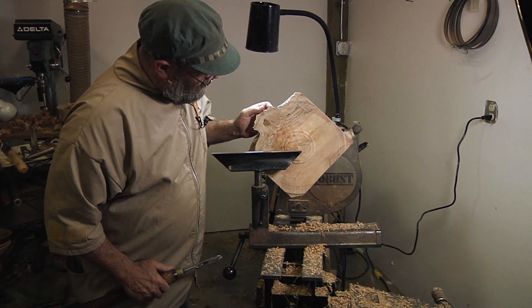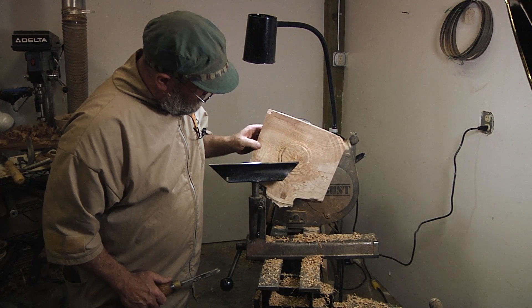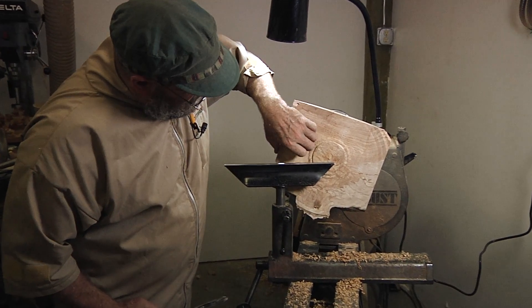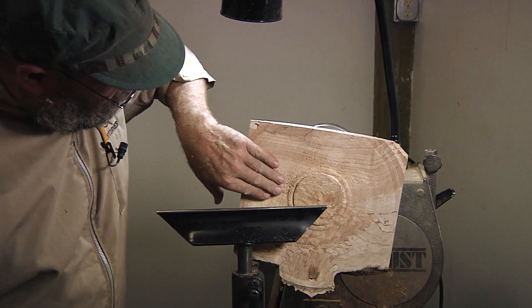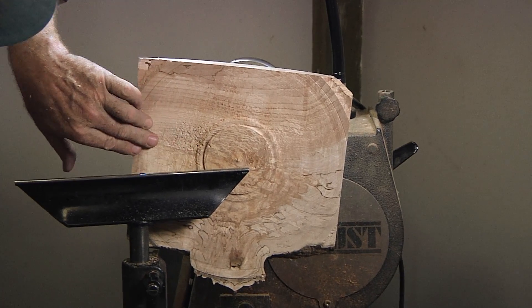We're back on finish cuts again. Probably the roughest or most difficult test of getting a piece of wood to cut clean, besides something as figured as one that is soft and punky to the point of being almost too rotten to turn. This is a piece of big leaf maple, and if you've ever turned it before, it does have a tendency to tear, and as you can see, the tear-out's pretty bad right here.